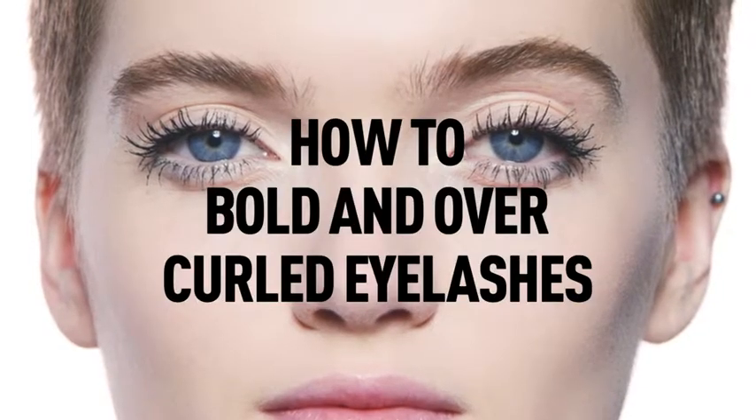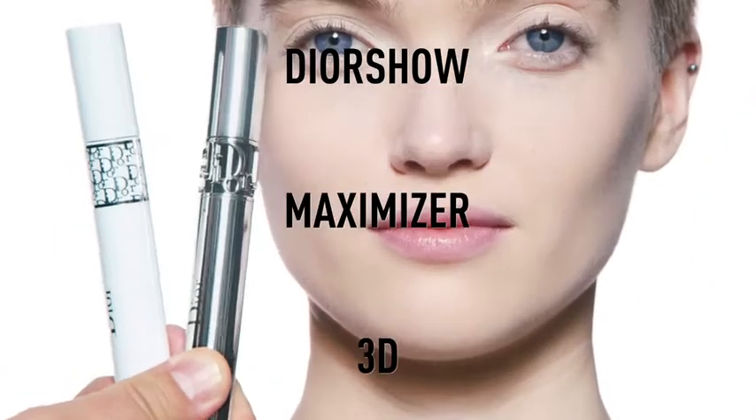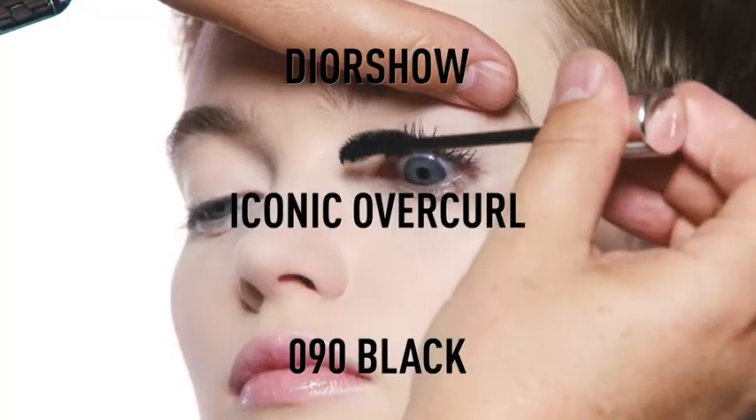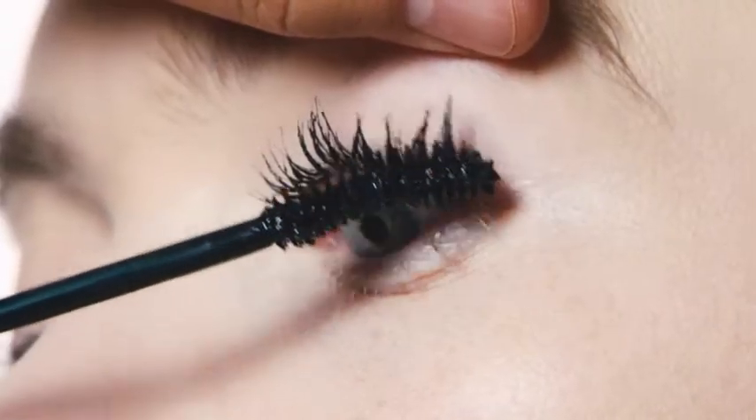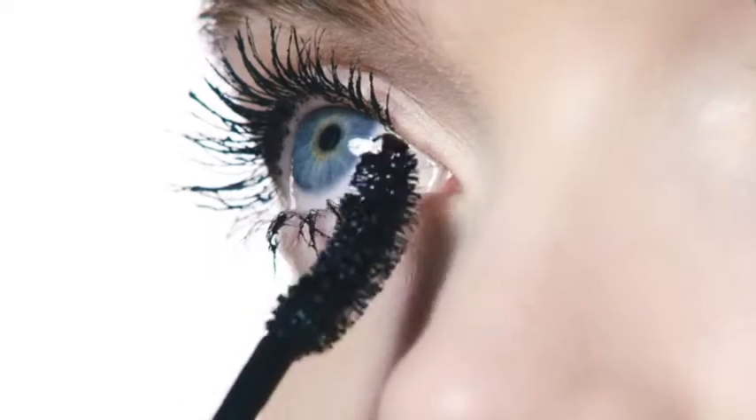How to get bold and overcurled lashes. I start by prepping the lashes with the Dior Show Maximizer in 3D, and I apply the new Dior Show Iconic Overcurl on the top and bottom lashes. This mascara has a stretch effect cream formula that delivers spectacular volume and curl that lasts.